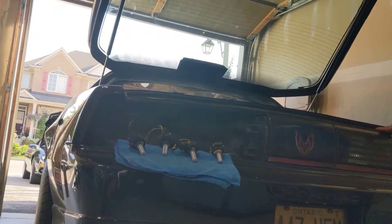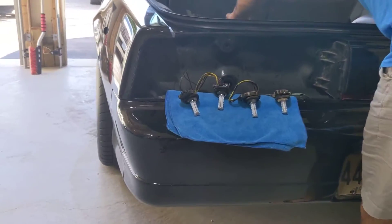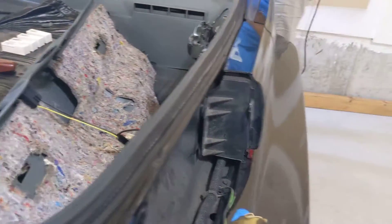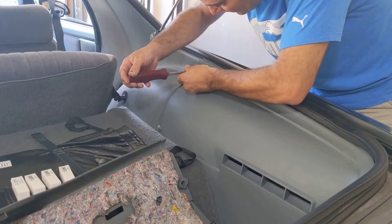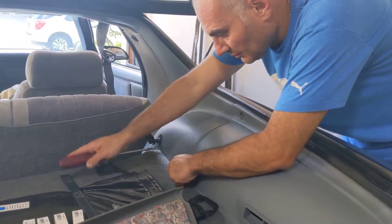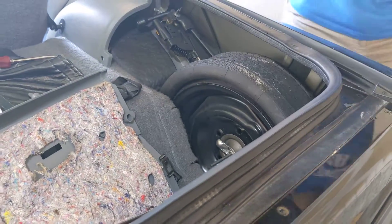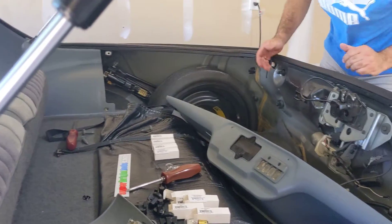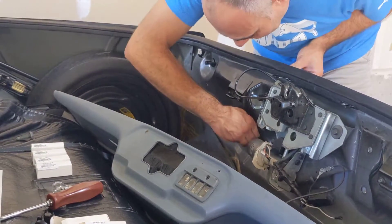Now we're going to proceed with the right side of the vehicle. We're going to remove this panel here where the spare tire is. Same thing — plastic screws. Good thing about this one, you have more room, so you remove the wing nuts here.